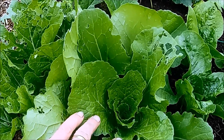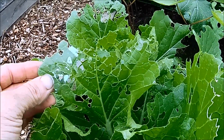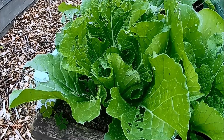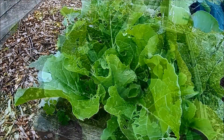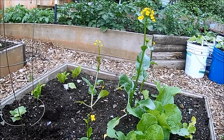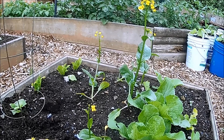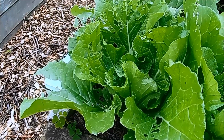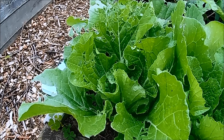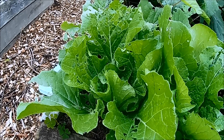I'm determined to grow Chinese cabbages. For most people the issue is with bolting, but for me the main issue is slugs and snails — they seem to love these things. I do have one type here which has bolted, but it's supposed to; this type is eaten for its flowers, shoots, and stems. In order to grow Chinese cabbages successfully I'm going to have to rethink the way I grow them and deal with my slug and snail problem.